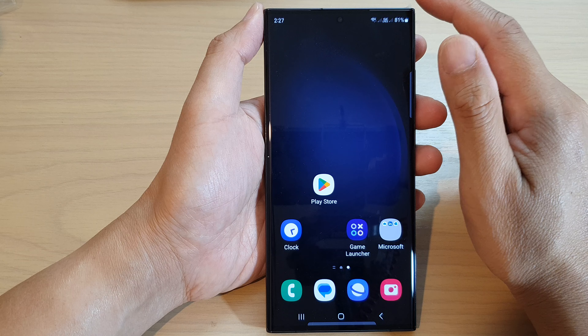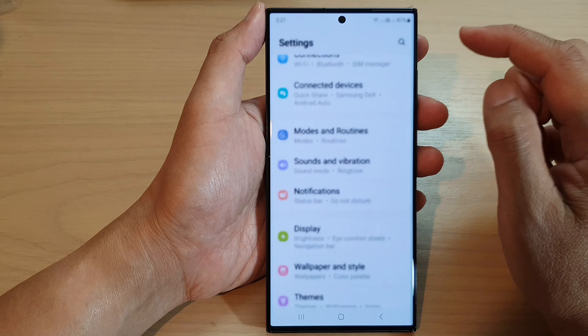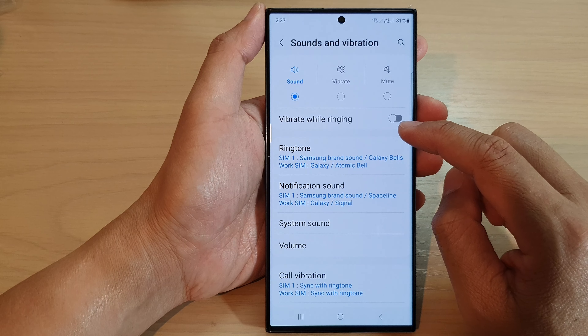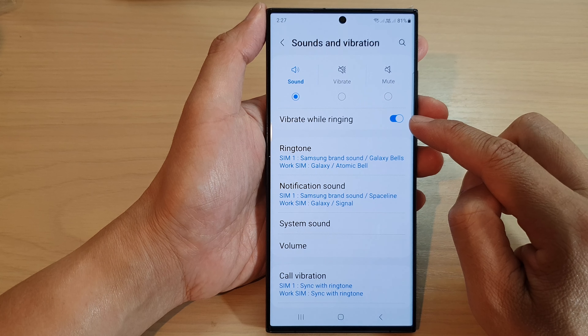Then swipe down at the top and tap on the settings icon. Next, scroll down and tap on Sounds and Vibration. In here, tap on Vibrate While Ringing, then tap on the toggle button to turn it on or switch it off.